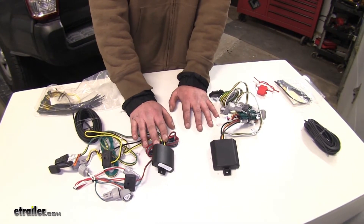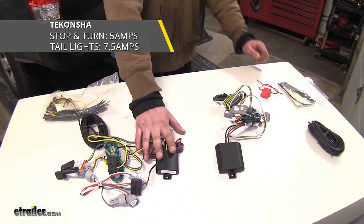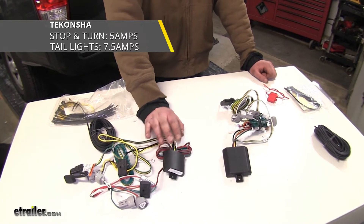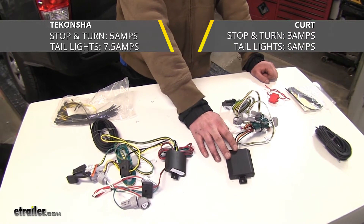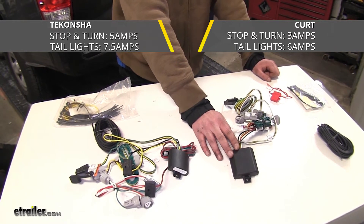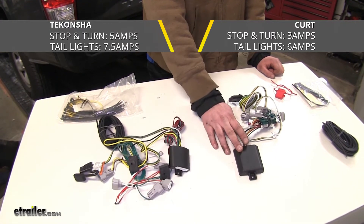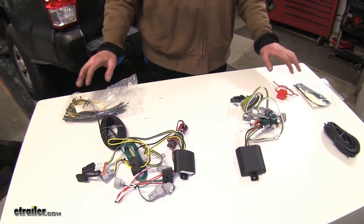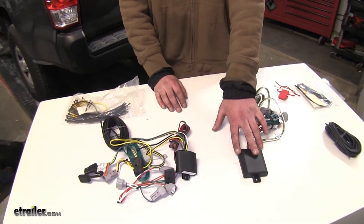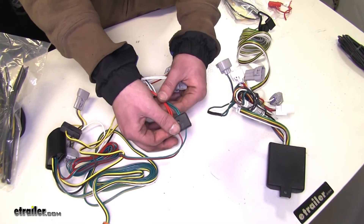When talking about the power output that they're capable of, the Takoncha is going to be able to have 5 amps output on the stop turn signal and 7.5 amps on the tail lamp signal. Whereas your Curt's only going to have 3 amps on the stop turn signal and 6 amps on the tail light signal. So you're going to be able to run more lights with your Takoncha than you would with your Curt. This is also reflected in the fuses provided — your Curt's going to have a 10 amp fuse and your Takoncha's going to have a 15 amp fuse.